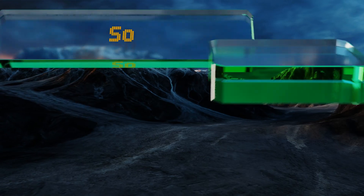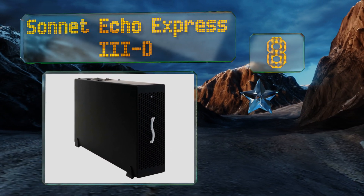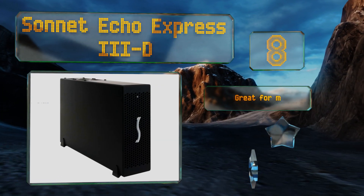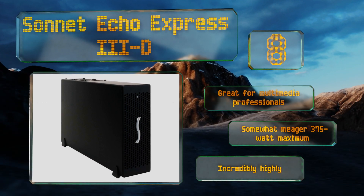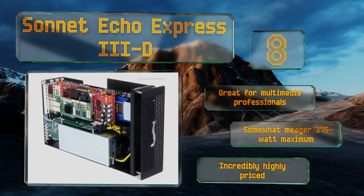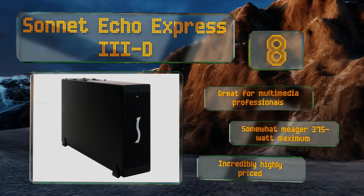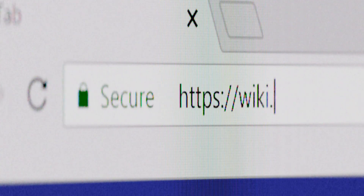Coming in at number eight, unlike almost all the others out there, the Sonnet Echo Express 3D offers three single-width PCIe slots, which accommodate one modern GPU and one additional card. It's the perfect way to expand your workstation with audio components such as the Avid HDX. This one is great for multimedia professionals. However, its 375-watt maximum is somewhat meager and it is incredibly highly priced.